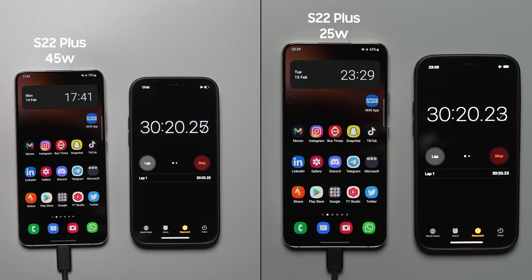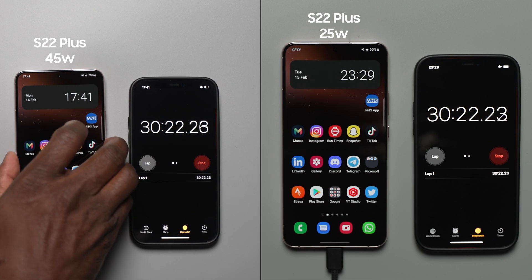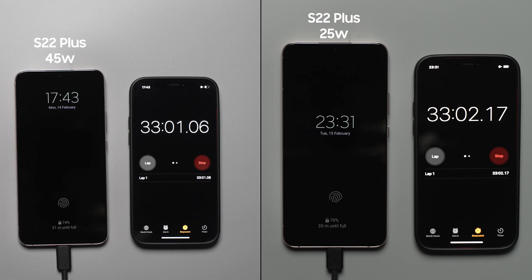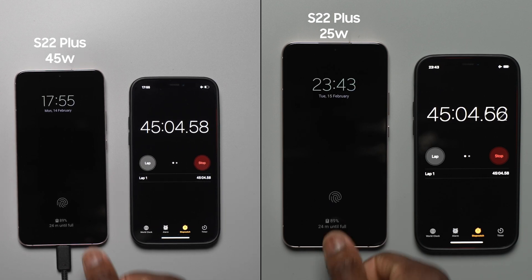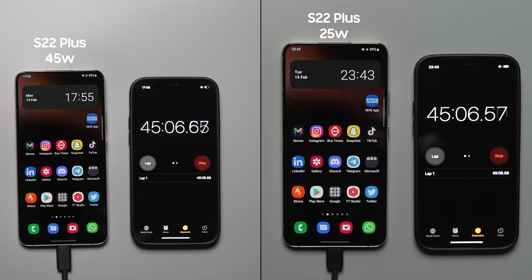Moving to the 45 minute mark, things get really interesting — both chargers on the S22 Plus are exactly the same at 89%. Both the 45 watt and 25 watt chargers are on the same level at 89% on the S22 Plus.